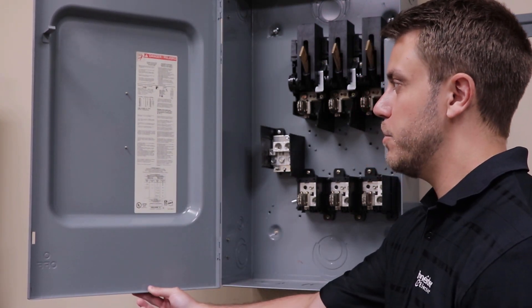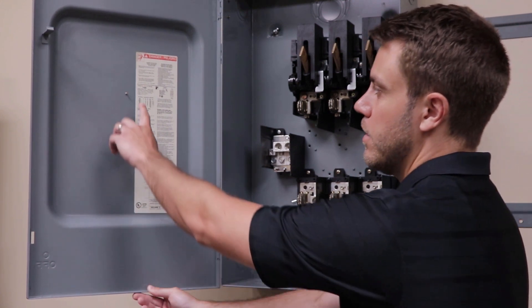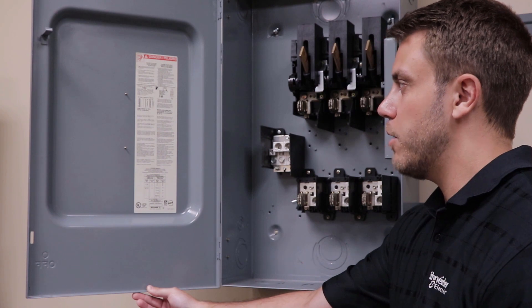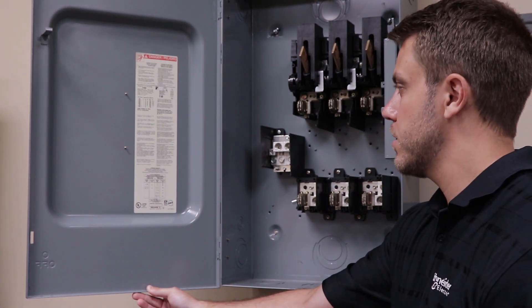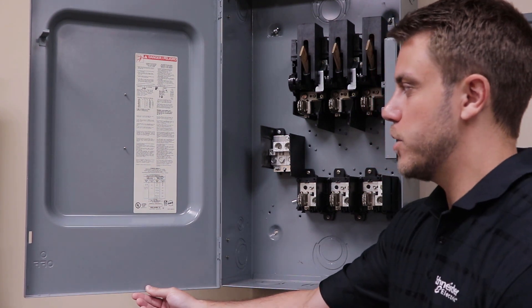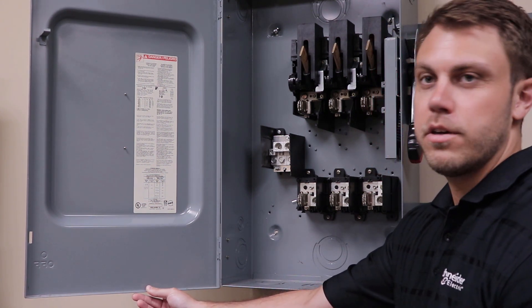The catalog number and series number will be located at the top left. Below that will be the horsepower ratings and the max voltage ratings. Then you can find the class of fuses the switch will accept and the short circuit current ratings.